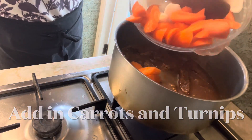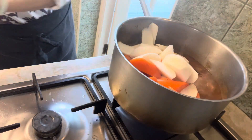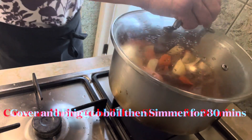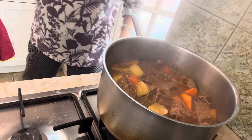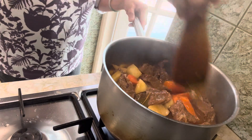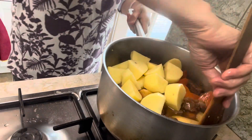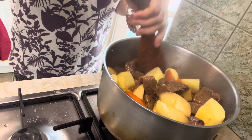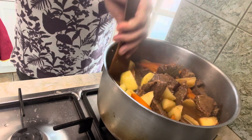After an hour, add in the carrots and turnip chunks. Bring it up to a boil, cover and simmer for another 30 minutes. Then add in the potatoes, bring it up to a boil again and simmer for another 30 minutes until half of the liquid has evaporated. The total cooking time is roughly 2 hours.